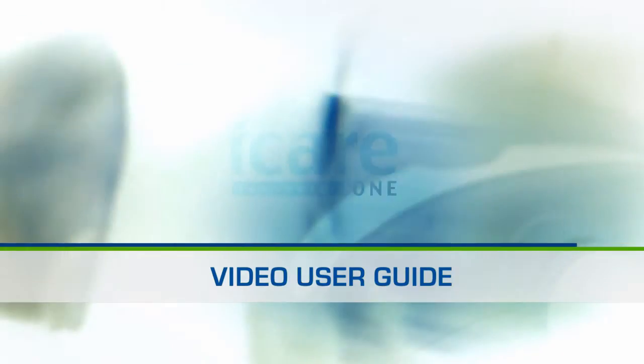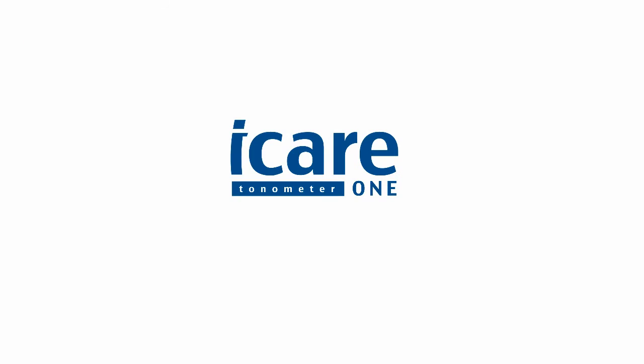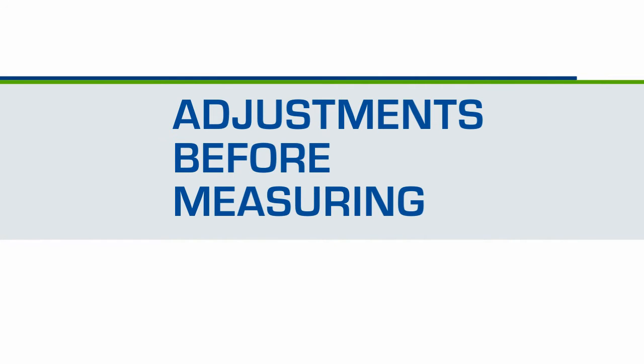Welcome to the video user guide of the iCare One Tonometer. Before taking the measurements, set the tonometer correctly.